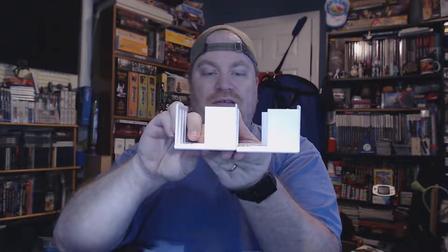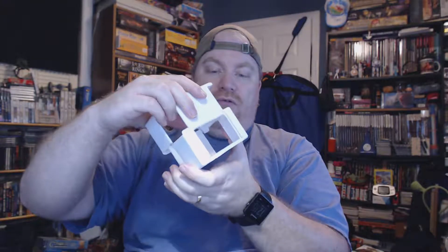They fit together really nicely, very simply, and they protect your cards. It's a really awesome little box. If I played more Magic this would be something I'd use a lot more often. When I first tried opening this I could not figure out how to do it — I was trying to pull on the wrong sides and nothing would happen, but when you pull on the proper sides they open just fine.